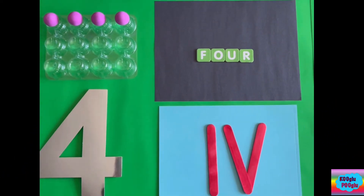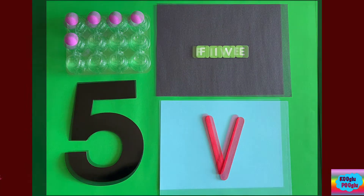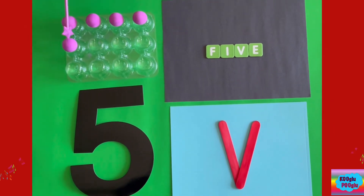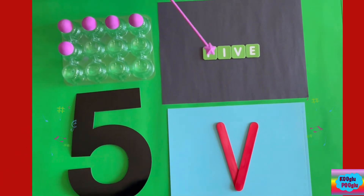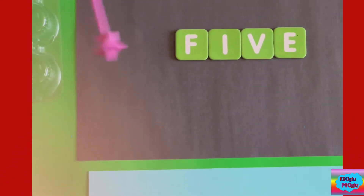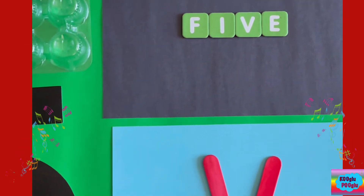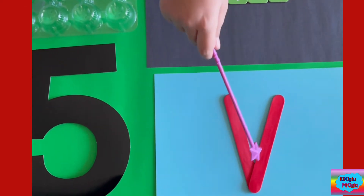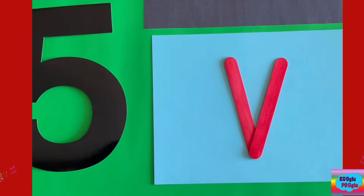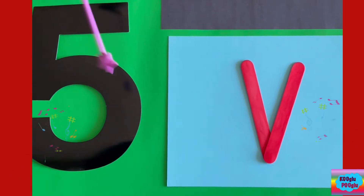Now let's go on to number five. Here we got five balls — one, two, three, four, five. Here's the spelling of five: F-I-V-E. And here we got the Roman number five — it looks like V for victory! And here we got the number five to represent number five.